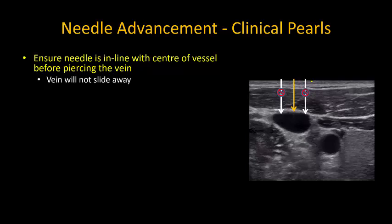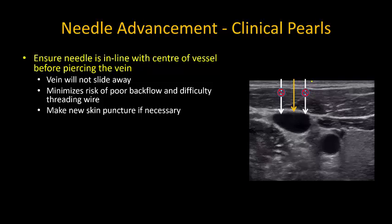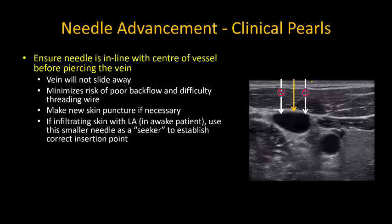This ensures that the vein will not slide away from your needle as you advance to pierce the vein, and it also minimizes the risk of poor venous backflow and difficulty threading the wire, both of which are common problems when you pierce the vein close to its edges. Don't hesitate to make a new skin puncture if you have to, although usually you can drag the skin across a little instead.